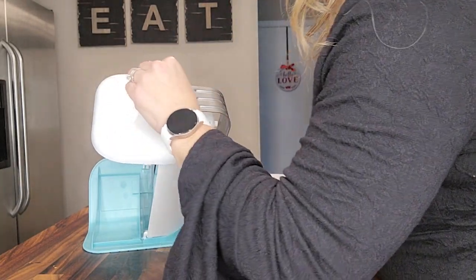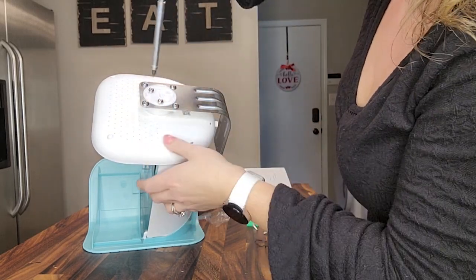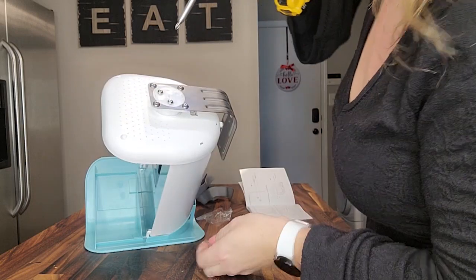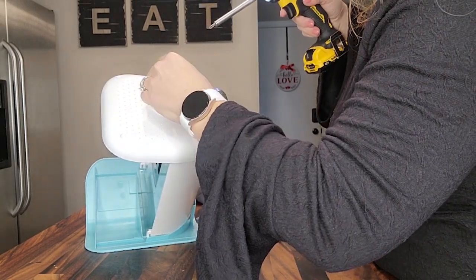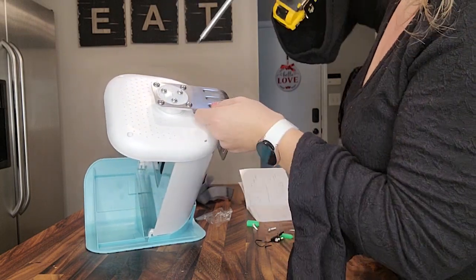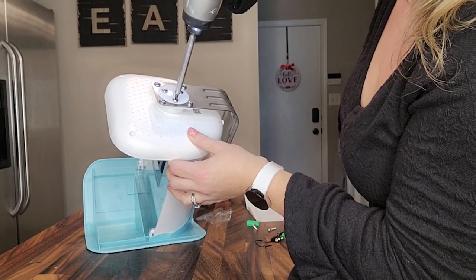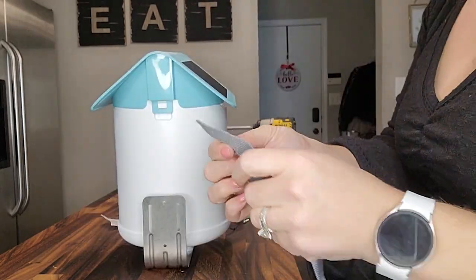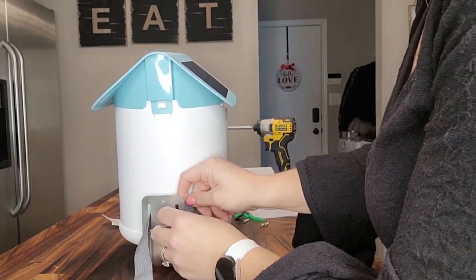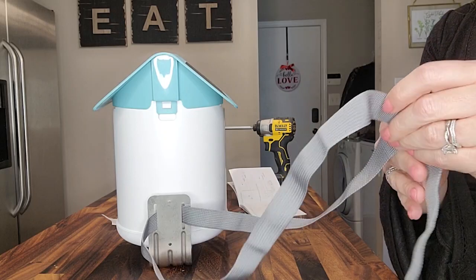We do that for all three screws. Now that is secure — make sure they're all tight. Good to go. Now we're going to take the tree strap and weave it through the little holes in the bracket. Now we're ready to go and put this on our tree.